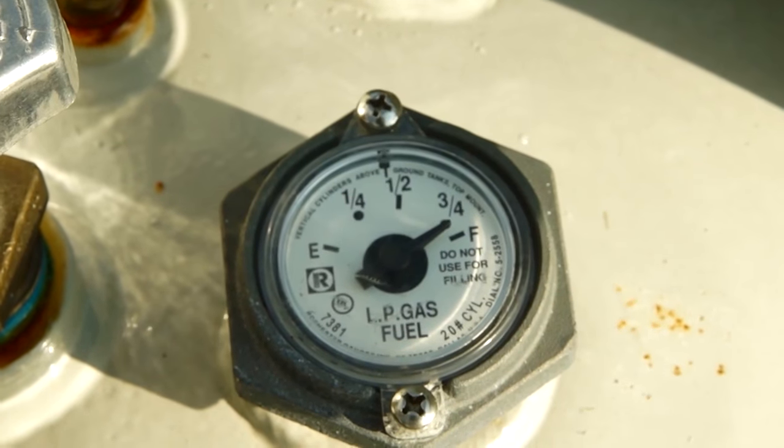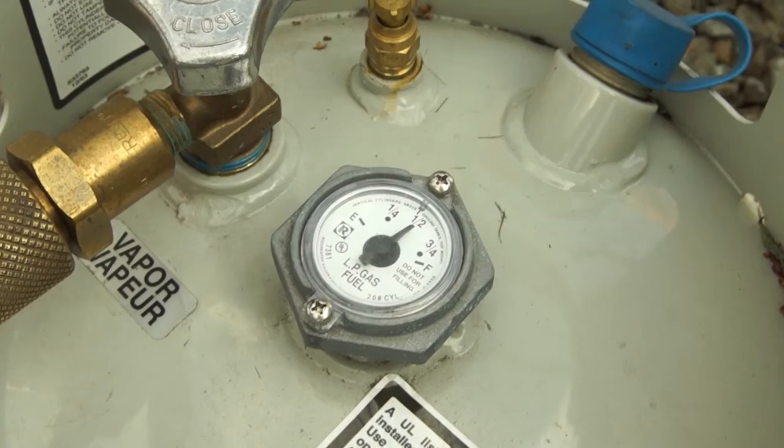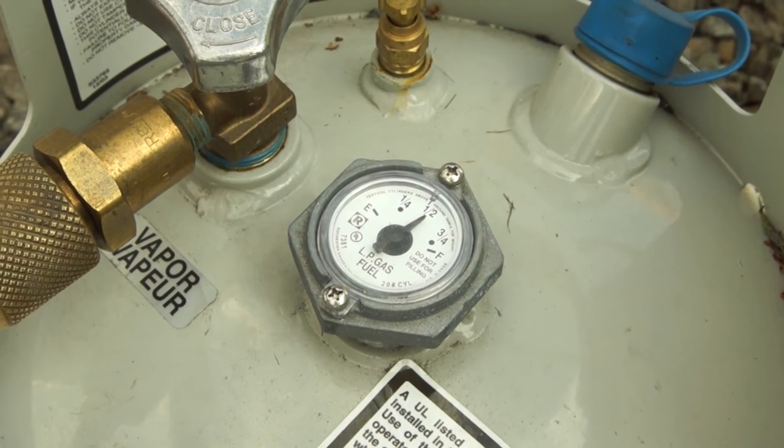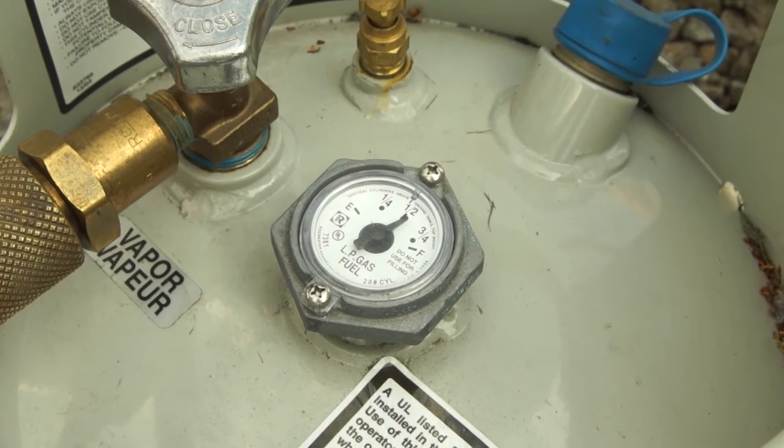The liquid level sight gauge is a float-controlled device that indicates the liquid level in the cylinder. The liquid level sight gauge can be used to approximate fuel level, but for an accurate measure, weigh the cylinder.